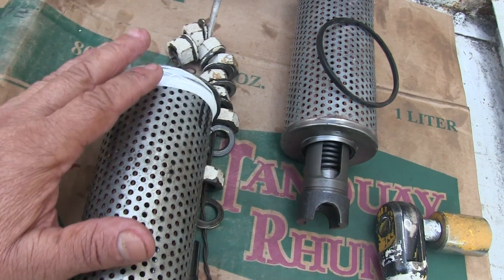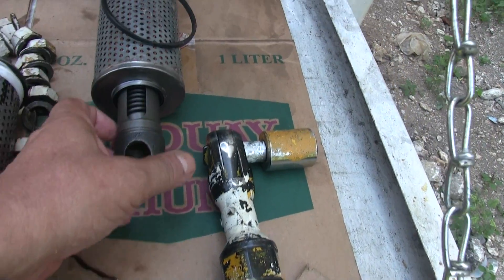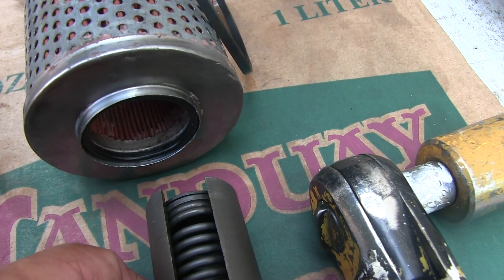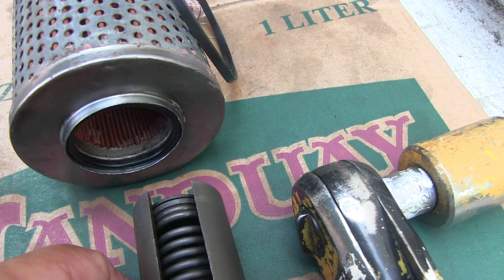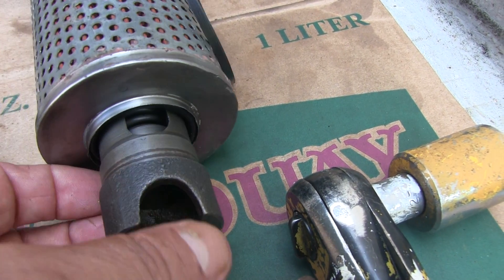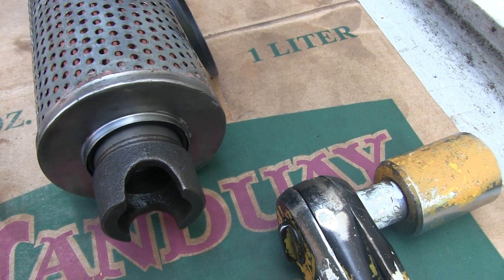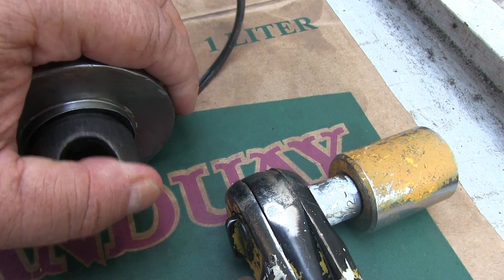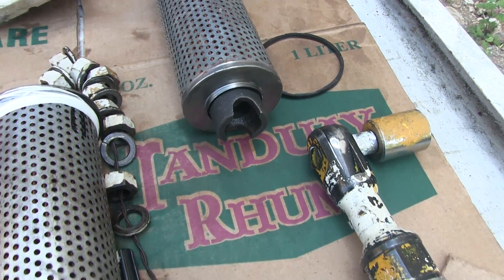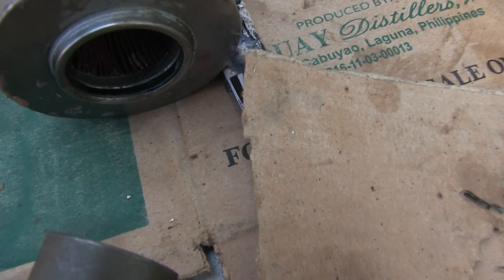Another thing to keep in mind: when you take these filters apart, inside here is an o-ring. You can take that o-ring out with a dental pick. That pop-it valve slips into this hole and slides up a little bit further like that. Remember to check to make sure you put the o-ring back in on the pop-it valves.